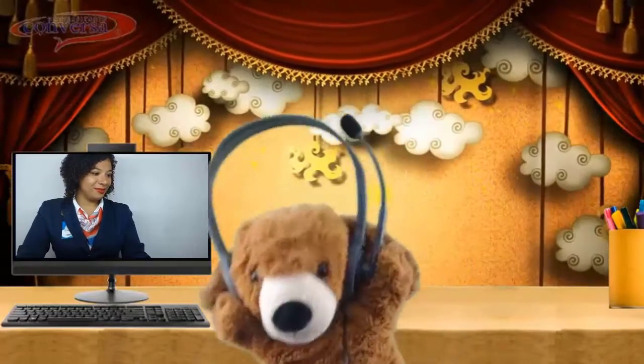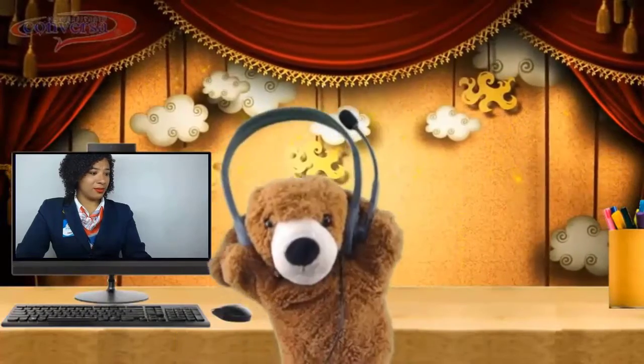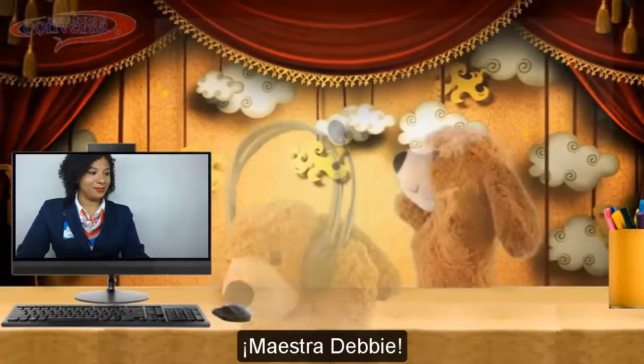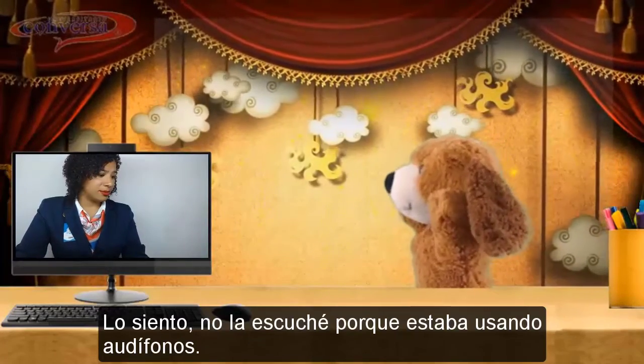Hi Scratchy. This music is so nice. Hey Scratchy! Teacher Debbie! Sorry, I did not listen to you because I was using headphones.